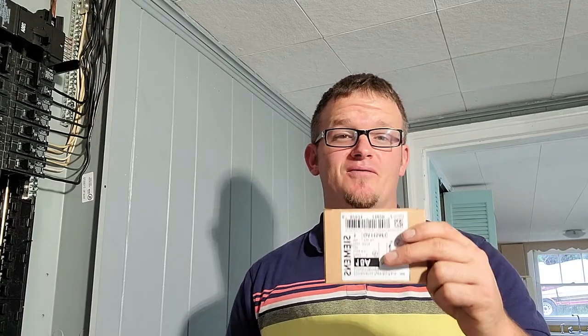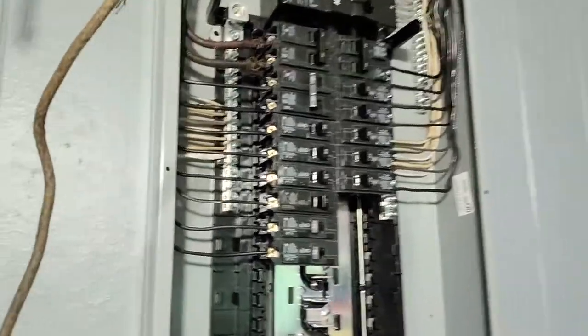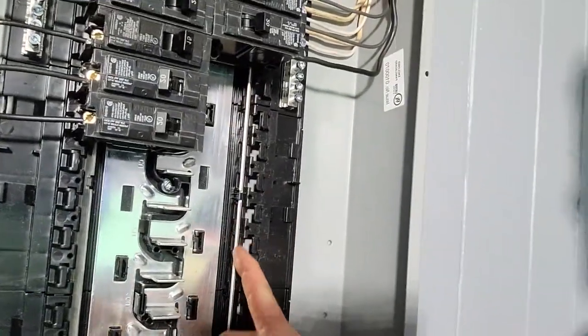Hey guys, let's teach you how to install an arc fault breaker. So many of the new arc fault circuit breakers are going to the snapping kind that will utilize this, but you're still going to run into some that are potentially the old style with the pigtail.